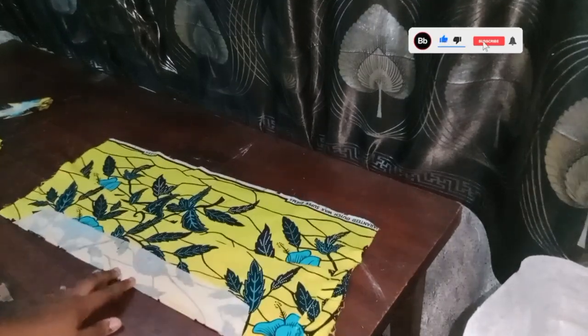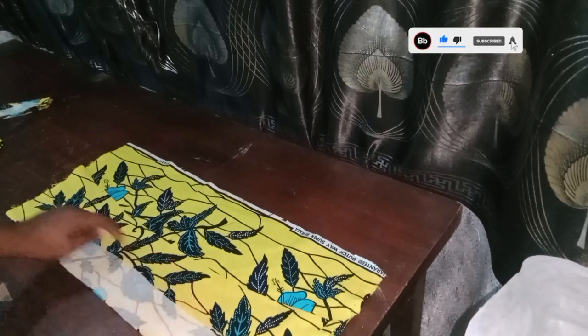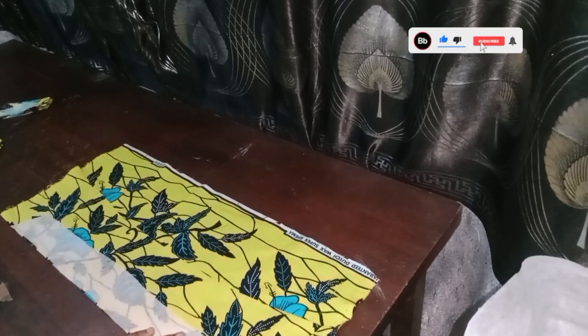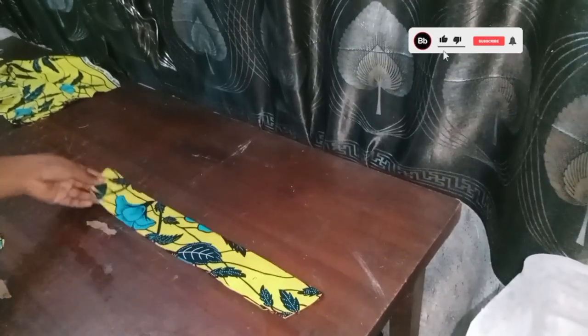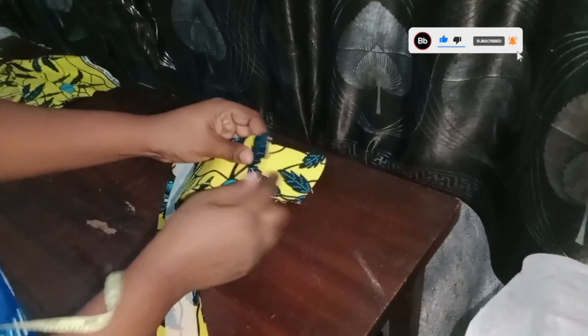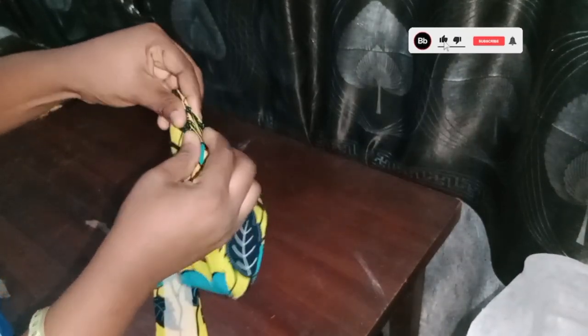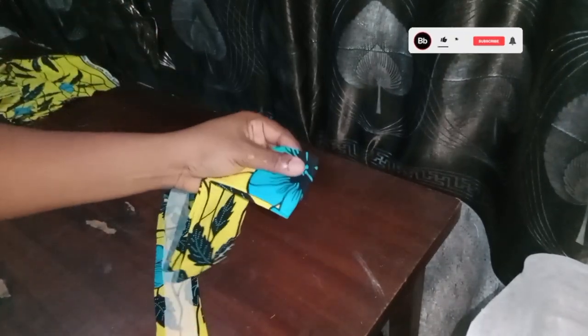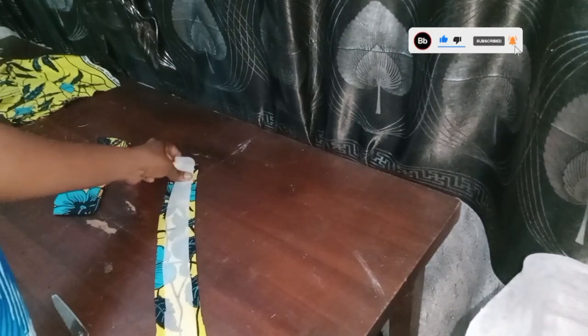I'm done ironing my collar stand, so I'll cut it leaving three-quarter and one-quarter of an inch seam allowance. Since that edge is closed there's no need leaving allowance there. This is my collar and this is my collar stand — I'll join the side of my collar, find the midpoint, fold into two, notch it, and also find the midpoint of the collar stand and notch it.